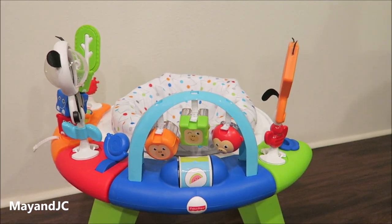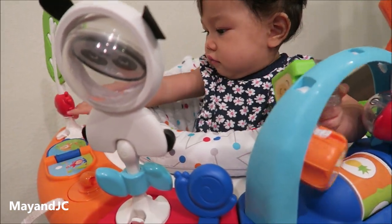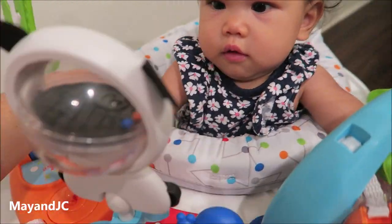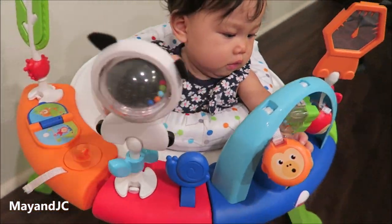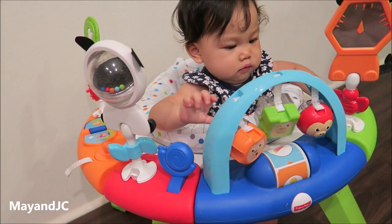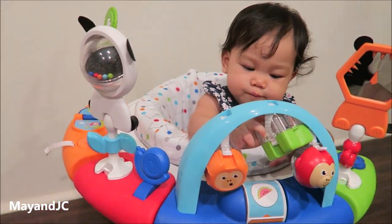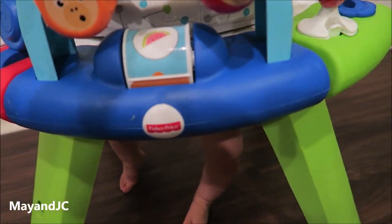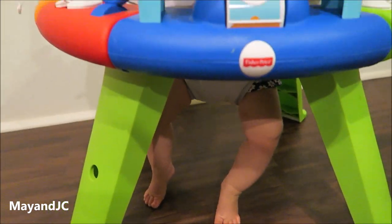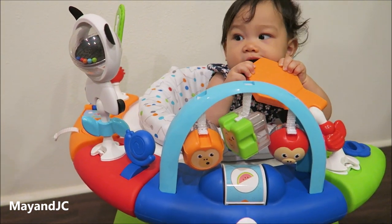Thanks for watching, see you guys next time! How do you like your new toy? Look at this one — yay! You can spin it. Oh, look at her enjoying her new toy and playing around. Hi there! Look — a mirror! You see the mirror? What's that? It's already touching the ground — it's pretty tall, huh? She's going to put it in her mouth.